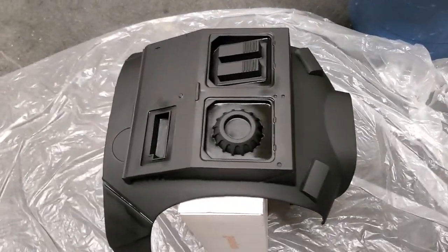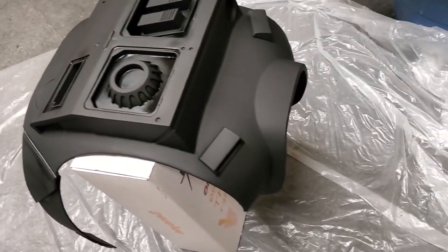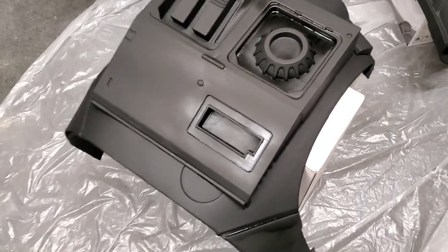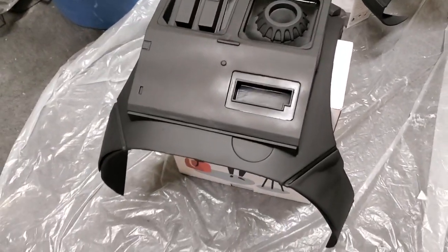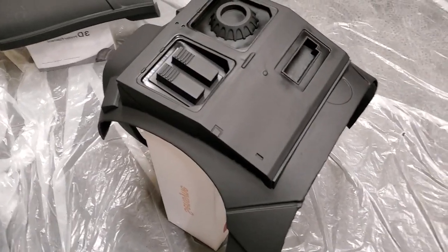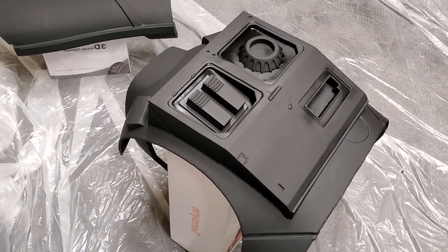Cod piece, the back — got the back all painted up, still wet a little bit right there. I've got my heater on in here, so if you hear it kick on every once in a while, that's what that is. Trying to get everything nice and dry.